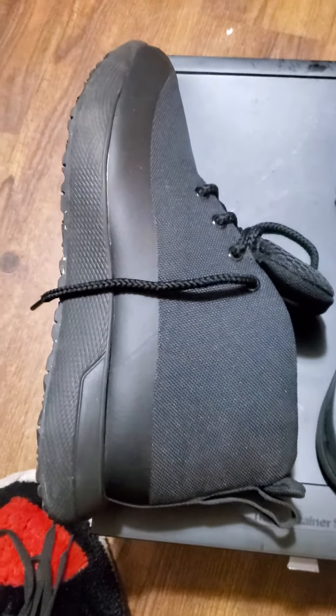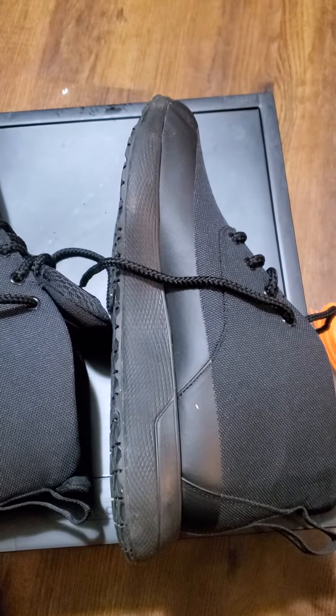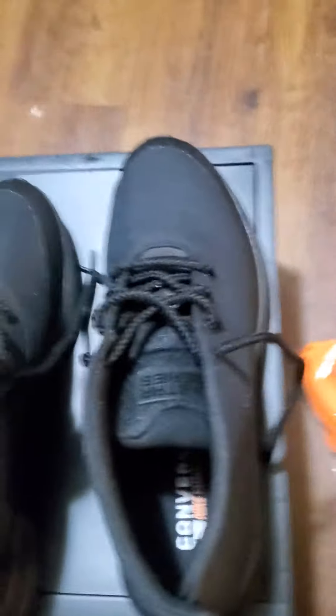These shoes are very comfy. You can dress them up, you can dress them down. This shoe is very unique because you can go either way — you can go casual with this shoe, you can go rugged with this shoe. You can do basically anything you want with it. I just thought it was a dope-looking shoe.